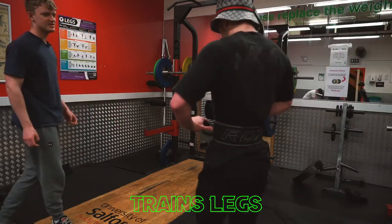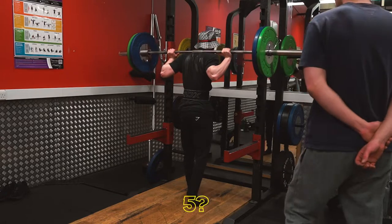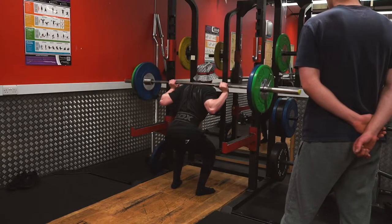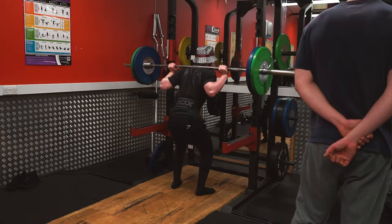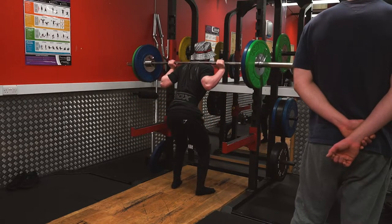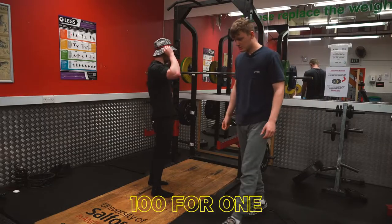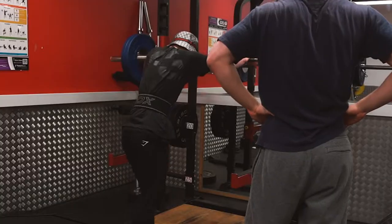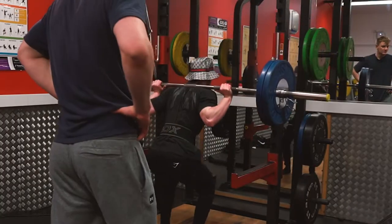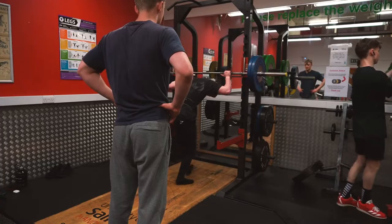Chronic leg day skipper trains legs. This is 80. What shall I go for — 5? Let's go. 100 for one, even though I can probably hit it for more. I don't think there's any point in going for more.